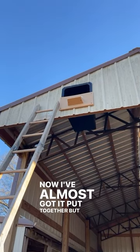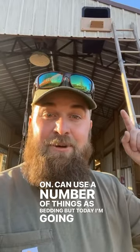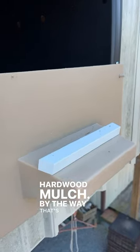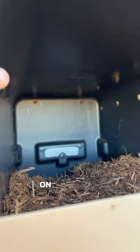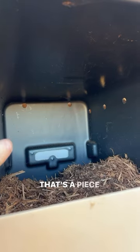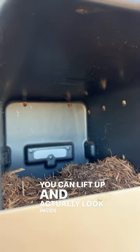I've almost got it put together, but before I put the front door on, you can use a number of things as bedding, but today I'm going to use hardwood mulch. That's the perch, and I now have a nice layer of bedding inside. On the back side there's a little opening with a piece of plexiglass — there's a flap you can lift up to look inside and check on them.